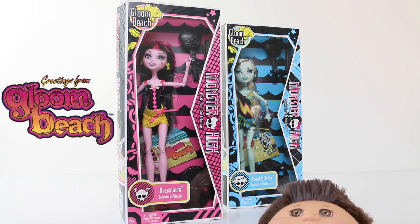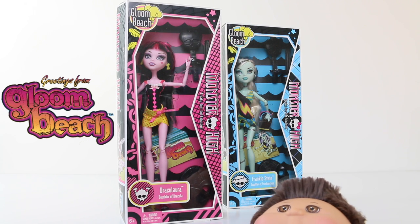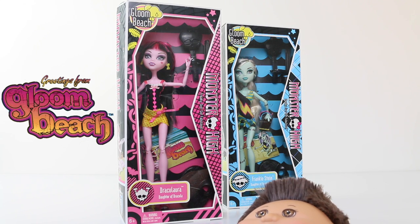Hey guys, I hope your day has gone really well. Today we're going to be checking out an older doll from my collection — this is Draculaura from Gloom Beach, released way back in November 2010. If you're after these particular dolls to add to your collection, the best place to find them would be eBay.